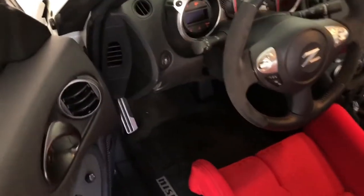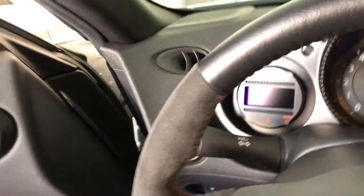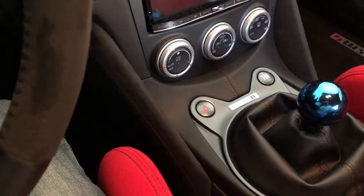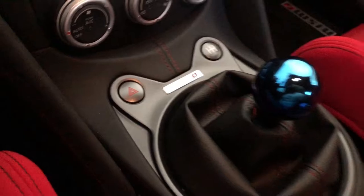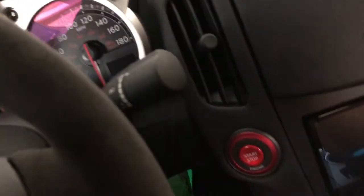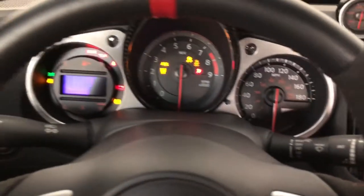I did install some Nismo parts to my car. As you can see here, the Nismo door panels, the Nismo steering wheel, and the Nismo center console. The shift knob is called Movephrase from Japan. I also installed the GTL button.